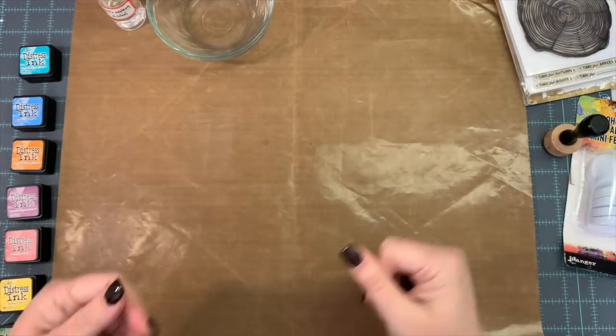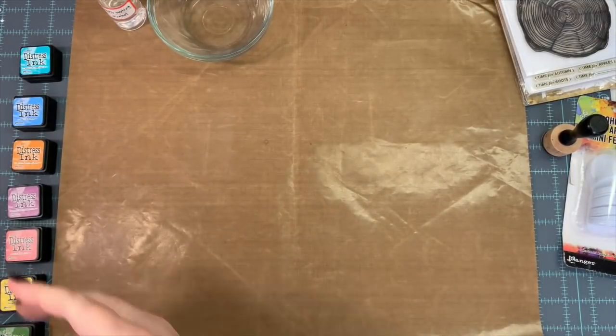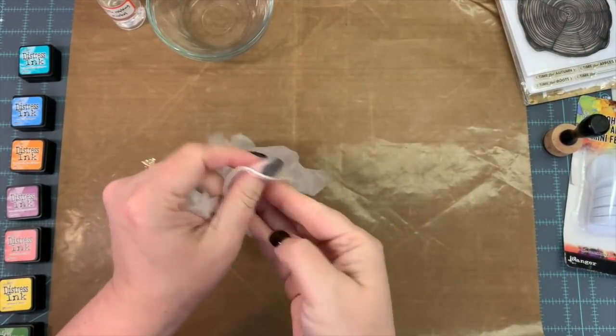Hey, hey everybody, this is Melina from scrapbookingwithme.com and me, Crafty Scrapper, here on YouTube and Instagram.